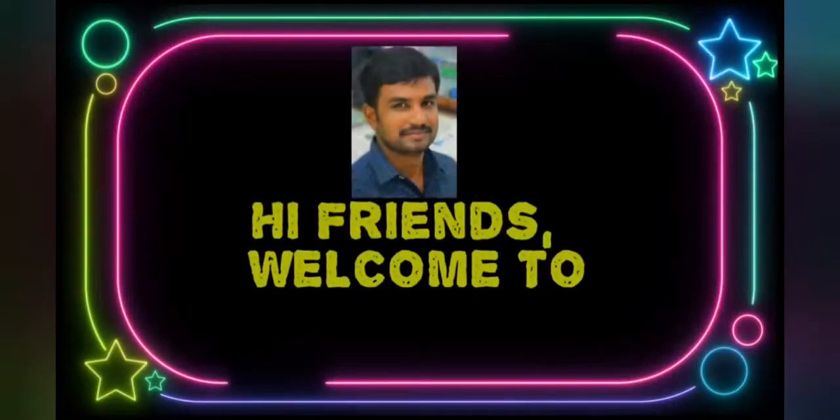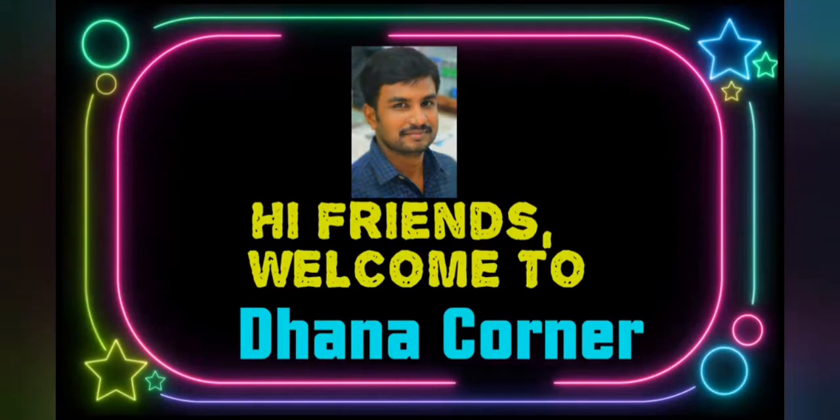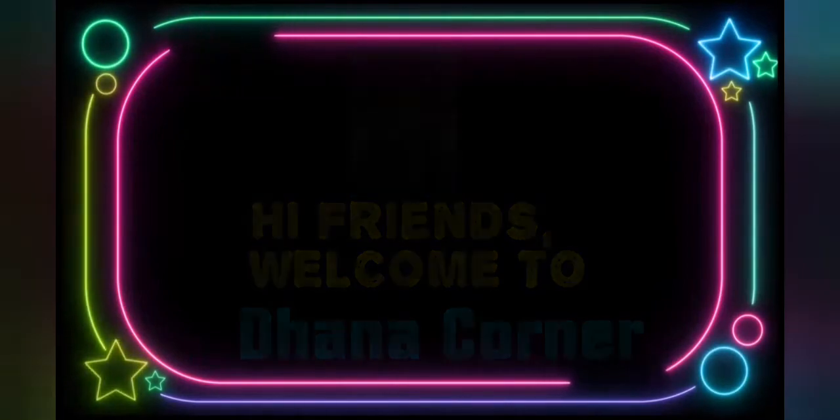Hi friends! Welcome to Dana Corner! If you are watching this channel, subscribe and press the bell icon.